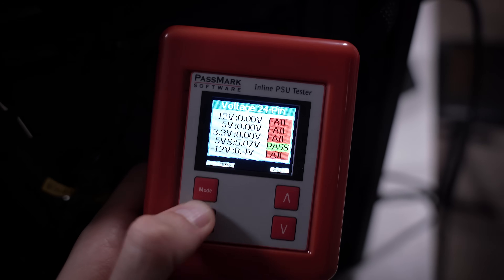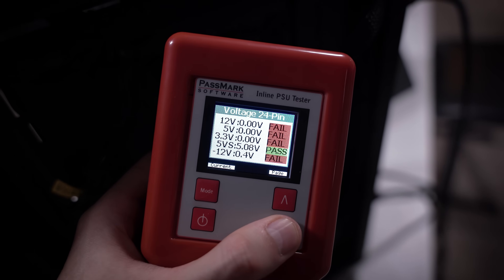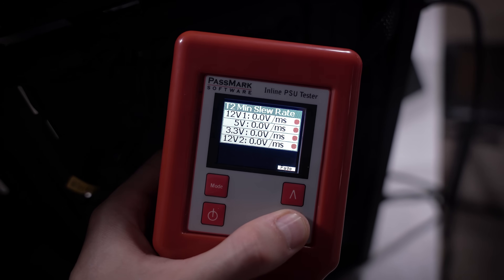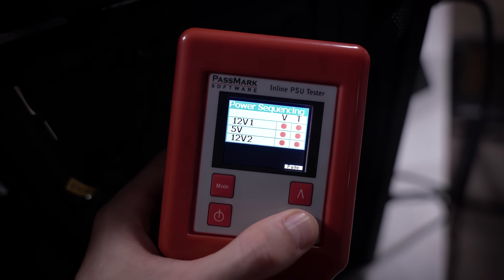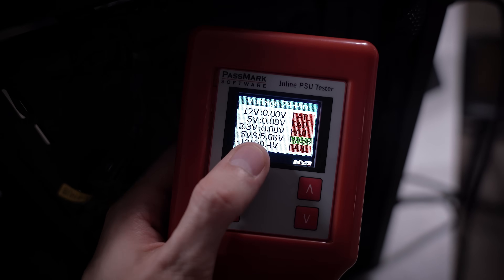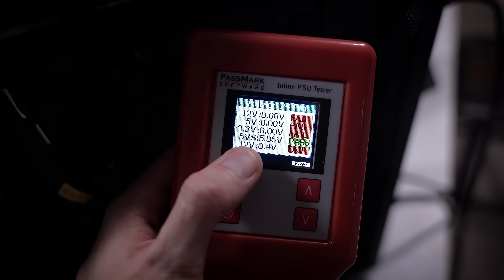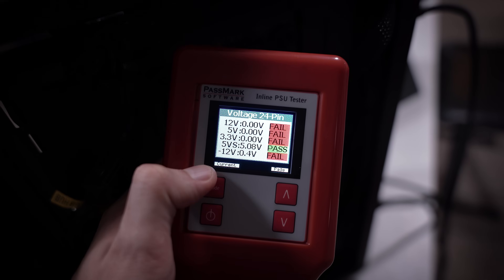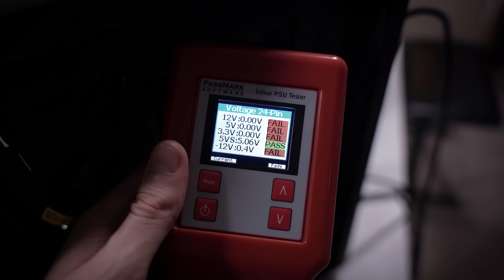Would you look at that — holy cow, this unit is totally cooked. With the exception of one 5-volt lead, it looks like everything else — all the 12-volt lines — are shot. That might explain why the RGBs were illuminating on just that low-power 5-volt, but nothing was actually turning on. The higher-power 12-volt rails are cooked. So this power supply needs to be replaced — big time.